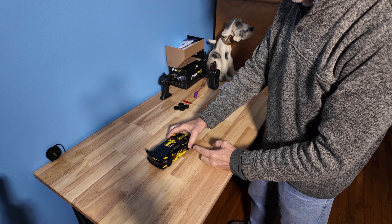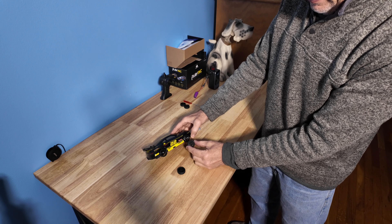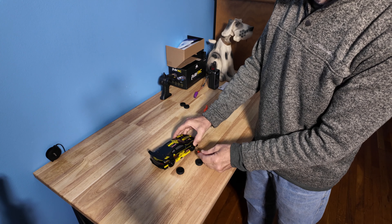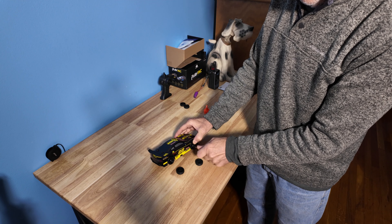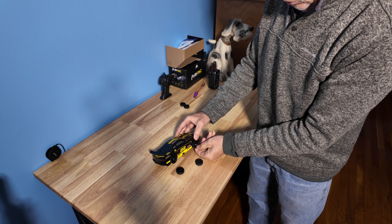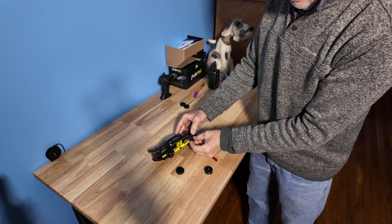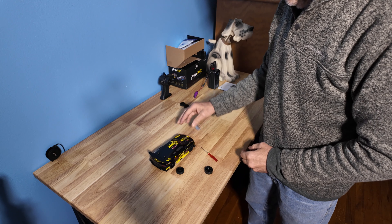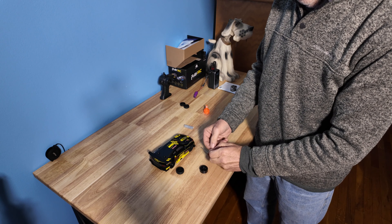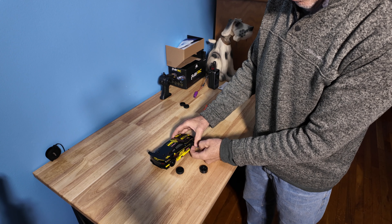We have wheels, and you have the option to change out your wheels to a different type of design that is included. You're given a repair tool to take the wheel off by holding the wheel and unscrewing, then sliding the wheel off and replacing it. You're also given spare screws in case any are lost.